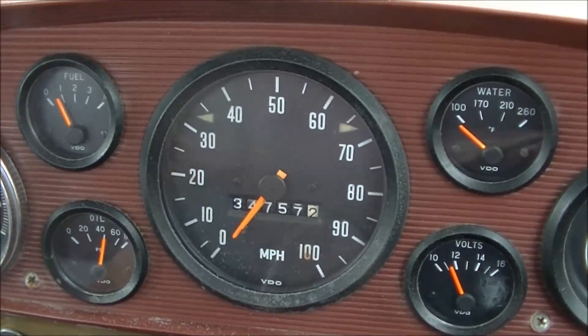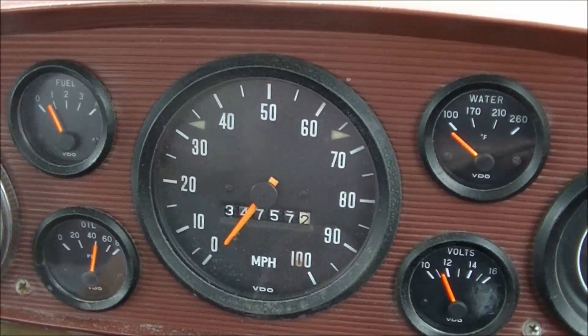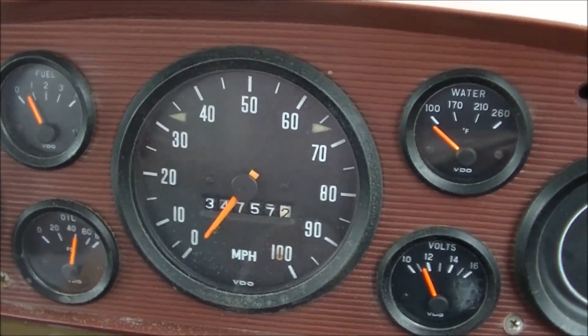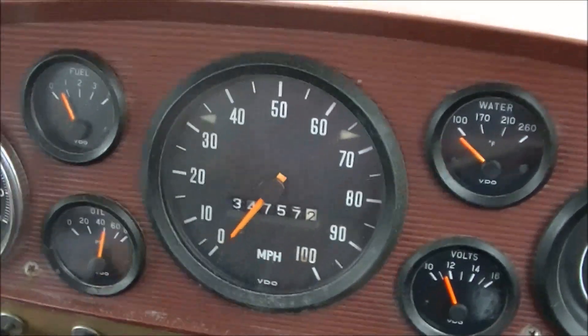There we have it. It does actually run. Now she's been retuned — mixtures have been done, idle's been set for when she's warmer, at least.